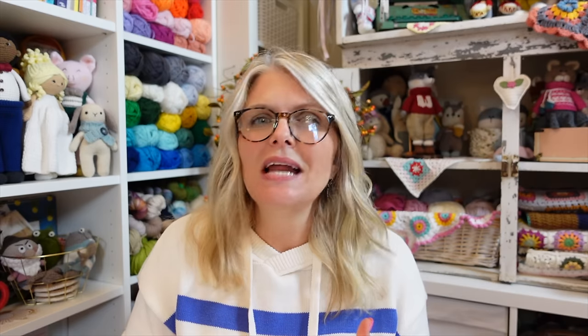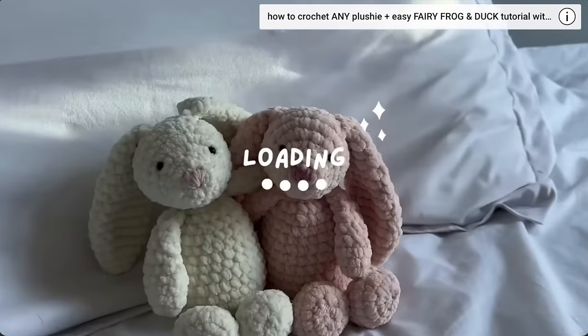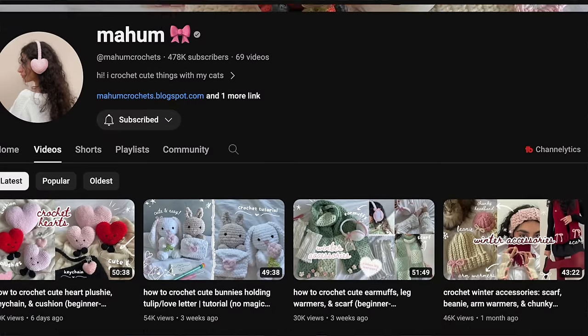The next project is the cute crochet bunny by Mayhoom. I didn't think this was a beginner-friendly project at first, until I started looking at all of the different comments. There were so many where people wrote in that they were absolute beginners and they were able to crochet this bunny, so I obviously had to include it in my list. Make sure to check out all of the other tutorials she has on her channel — they are so adorable.